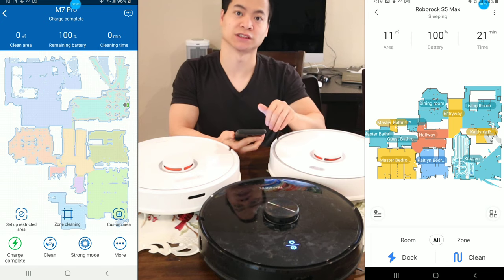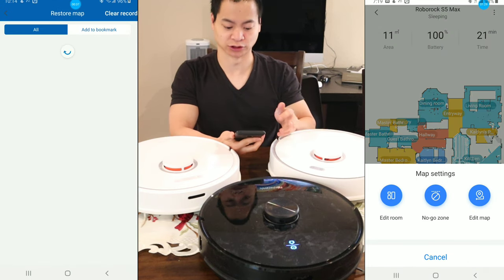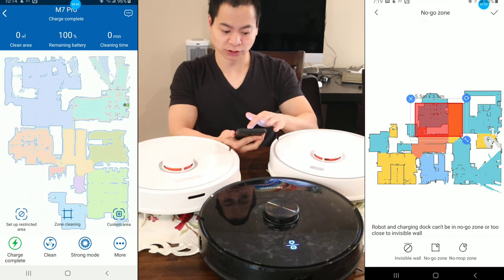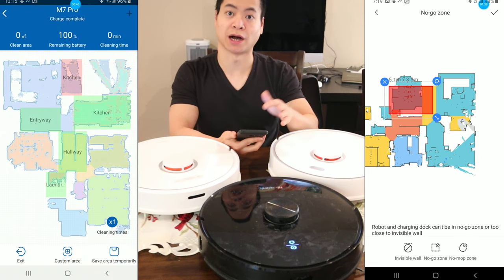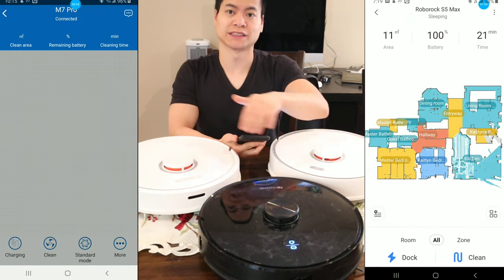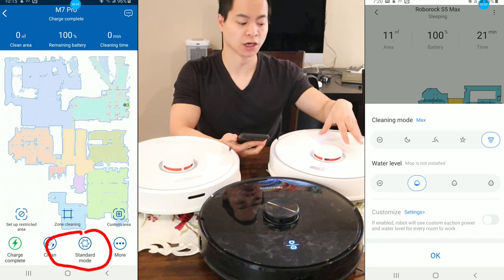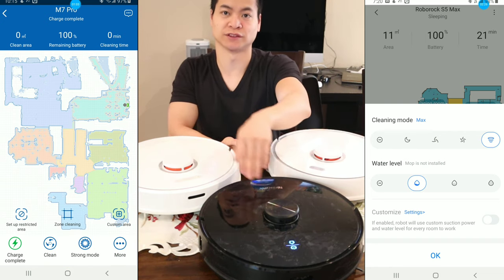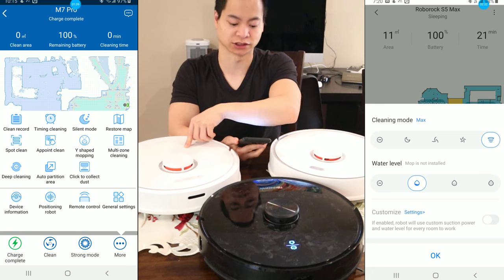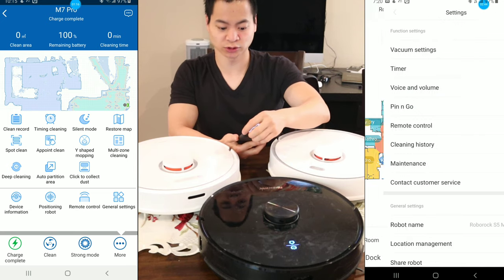You'll notice different colors on the map representing different rooms. Both robots have the ability to save and edit maps, do keep-out zones and no-go zones. They offer a safe design where you can draw boxes — for the Roborock you can do both boxes and lines. All three robots also have different power settings. With the S5 Max you can control the water level because it has an electronically controlled mopping pad. The S6 and M7 use gravity-fed systems, but the Roborock has a mechanical switch to control the water settings.